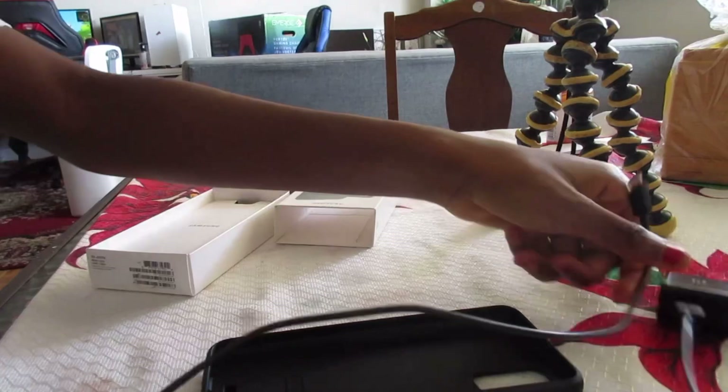Oh my god, look — that's the phone right here! So it doesn't come with a charger or headphones, but that's fine because I already bought a separate charger. This is the charger I bought.